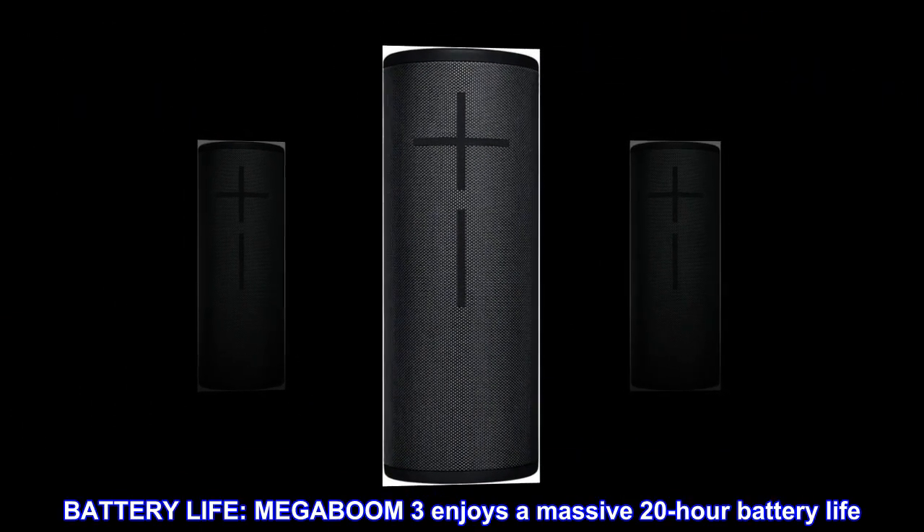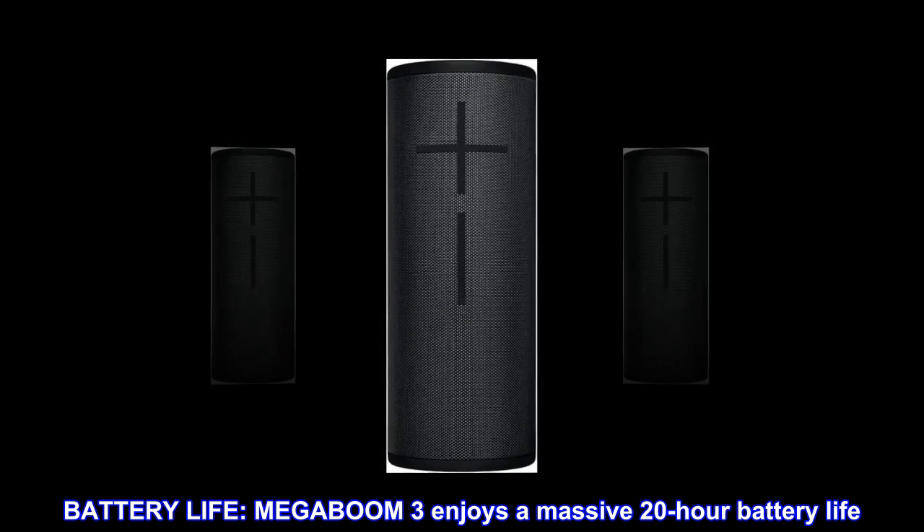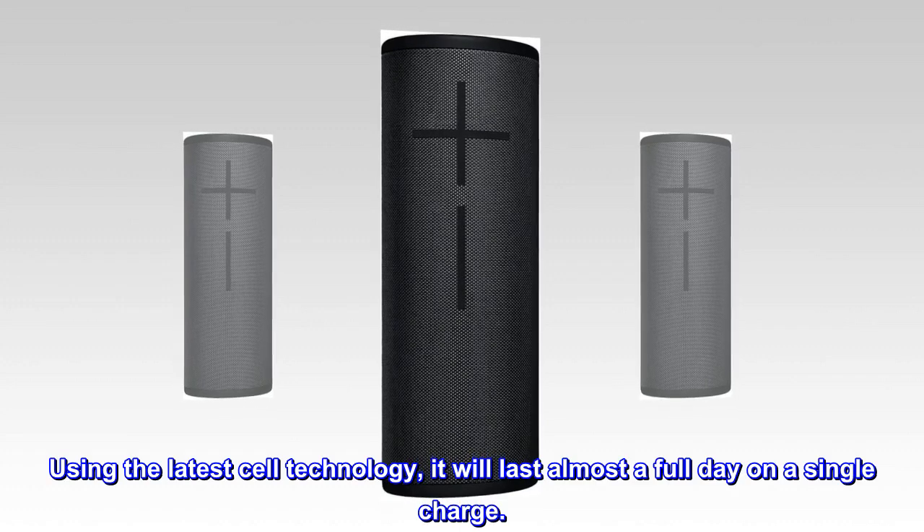Battery Life. MEGA BOOM 3 enjoys a massive 20-hour battery life. Using the latest cell technology, it will last almost a full day on a single charge.